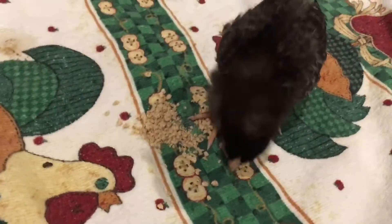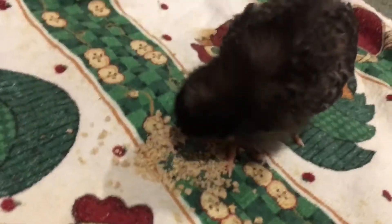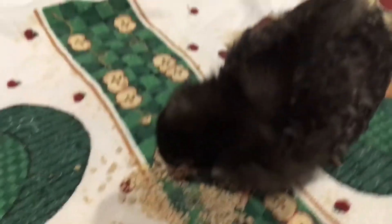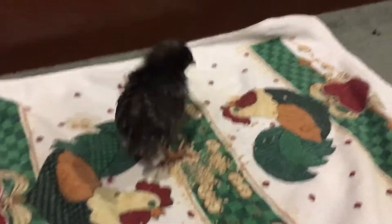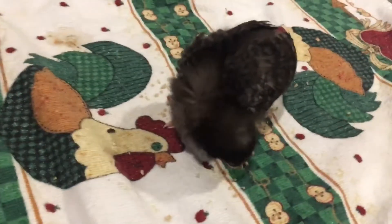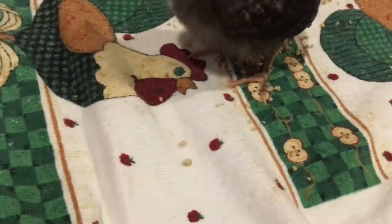We've decided to name all of our chickens after Star Wars characters, and this is Asajj Ventress. She's a Dominique type of chicken. She'll have black and white stripes when she grows up and she's pretty sweet. Sometimes she may try to get away from you, but other than that she's really sweet.